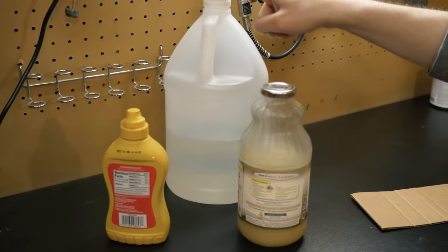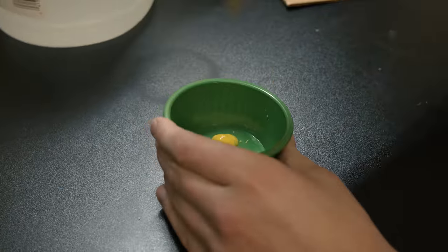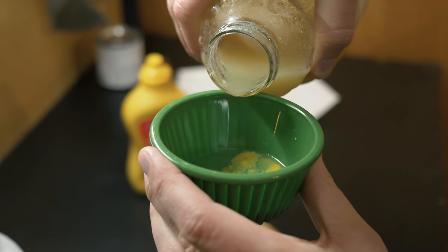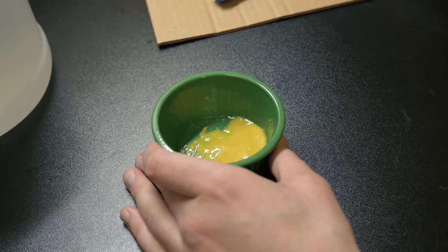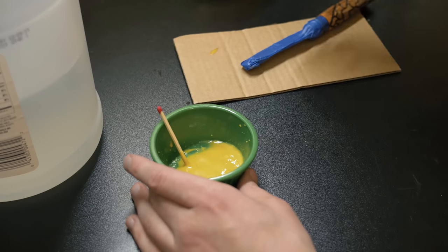The most common question I get: how do I patina the blades? Here's my concoction — it's not really a secret, but it's the most effective way I've found. We need vinegar, mustard, and some lemon juice. Mix them all together in a small amount. Add some mustard first, then just a tiny bit of vinegar — barely pour it in. If it's too runny, add more mustard to thicken it up. Before applying, remember to take the tape off the knife.